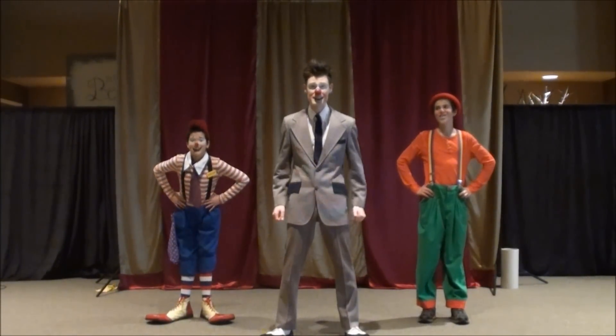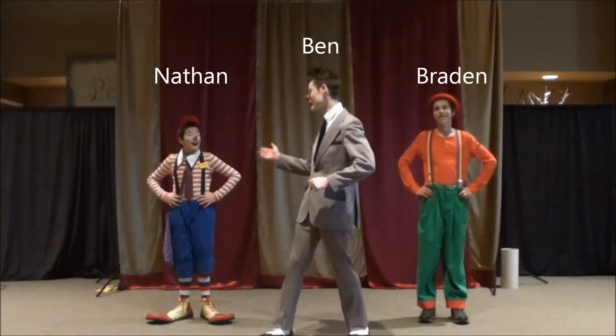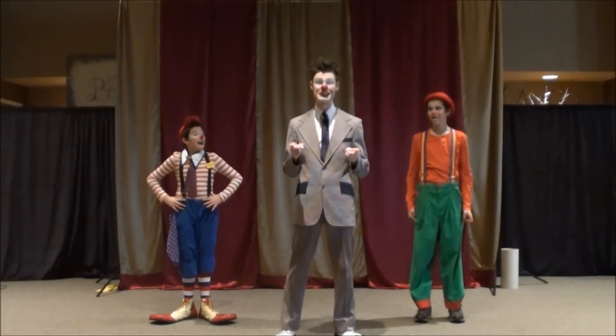Hey everybody, my name is Ben Christensen. I'm the Boss Clown here at the Tiny Circus. Joining me today is Nathan King, also known as Woody, and Brayden Eaton, also known as Nick. And today we're going to teach you how to throw a slap.